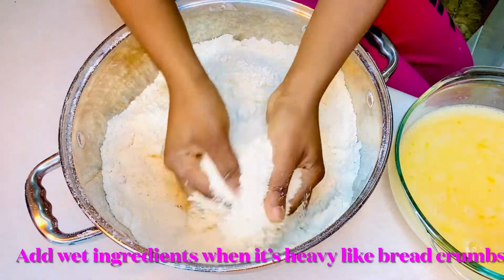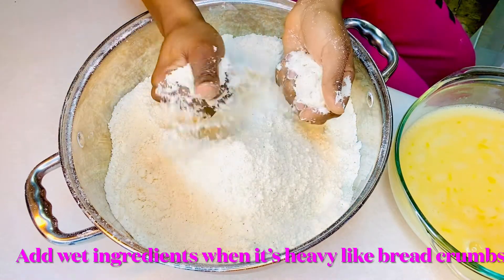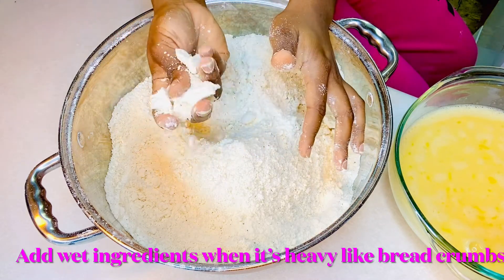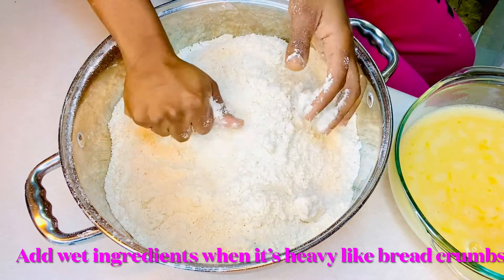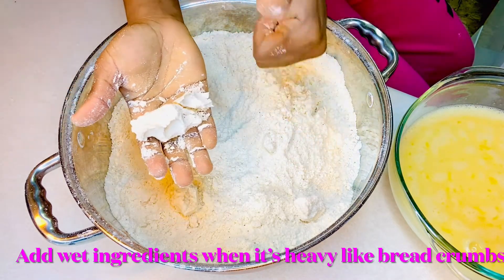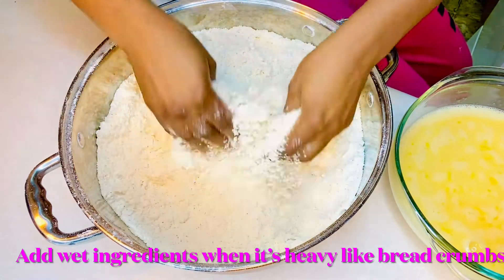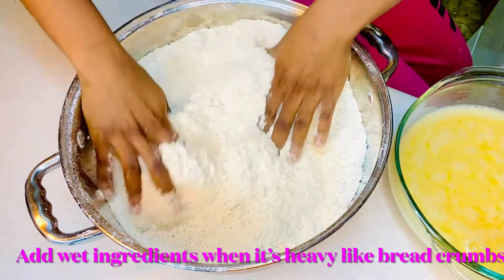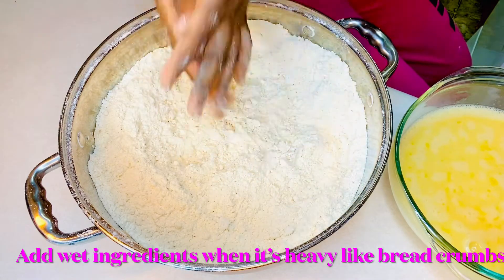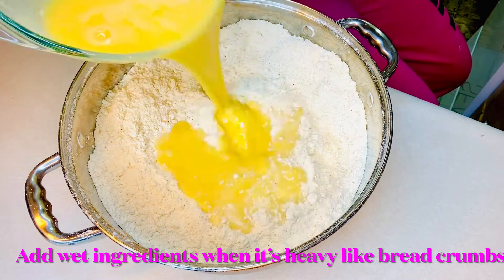Right here you notice I'm done rubbing it in — see how it looks. Make sure you press it; when you have it folding like that it means it's ready. It looks like fine bread crumbs. This looks like fufu when you're about to eat, so it has to look like this before you put in the wet ingredients. If not, you have to keep rubbing it in. Once it looks this fine, we're good to go.